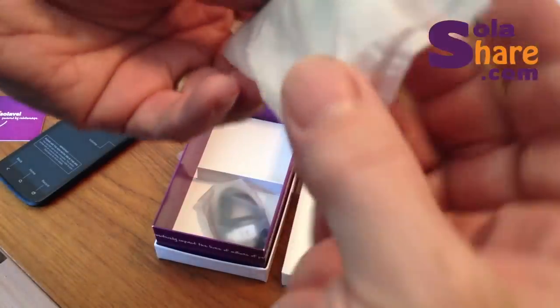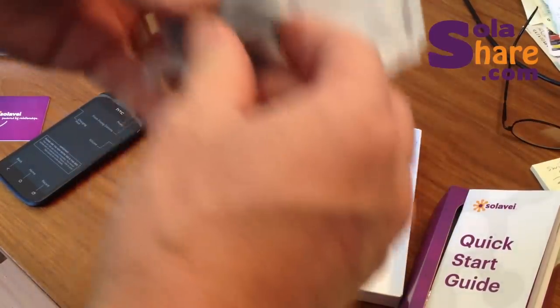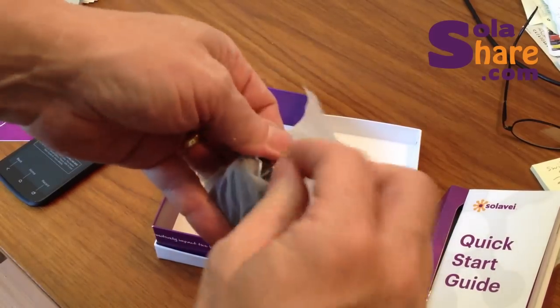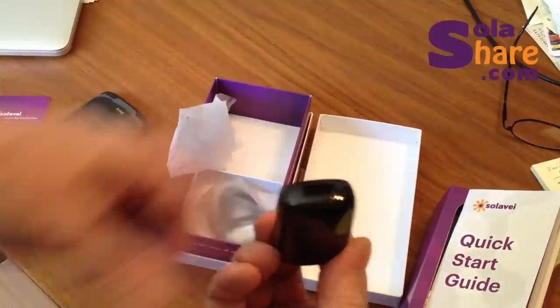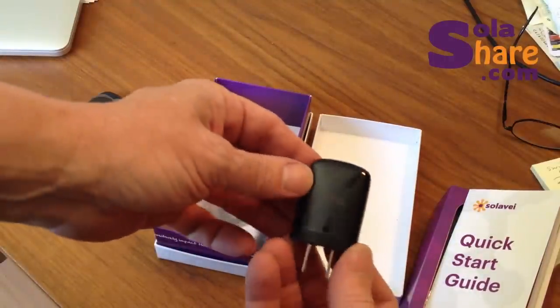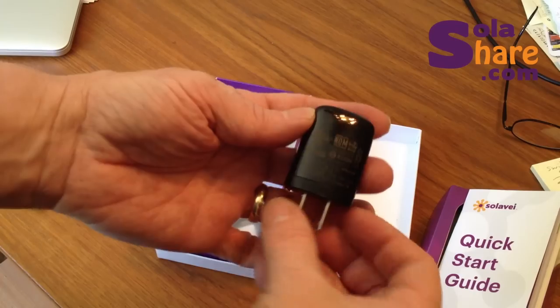Next thing we have is the USB charger. This is the unit that plugs into the wall, and then of course the cable's going to plug into it. It's actually pretty high quality. It looks really nice — it's got a nice glass finish. It kind of matches the phone, and as you can see, it's just very professional.